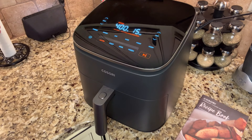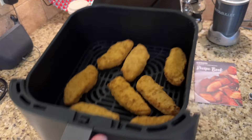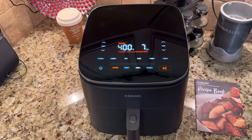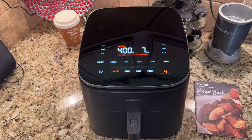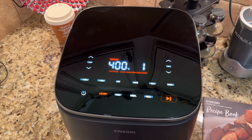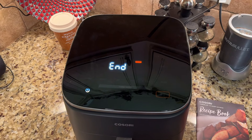I like how quiet it is — my other one used to be really loud. You can take it out at any time if you want to shake it, put it right back in, and it will auto start; you don't have to push any buttons. It counts down which is really nice, and this is what it sounds like when it's finished — it has a nice pleasant sound.